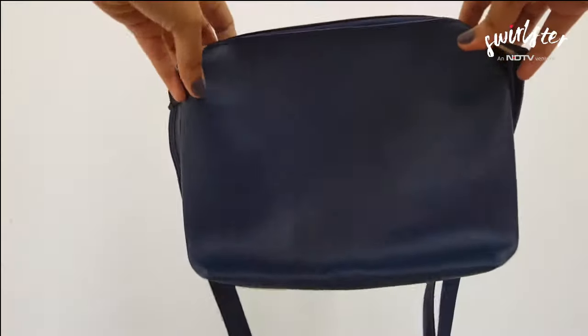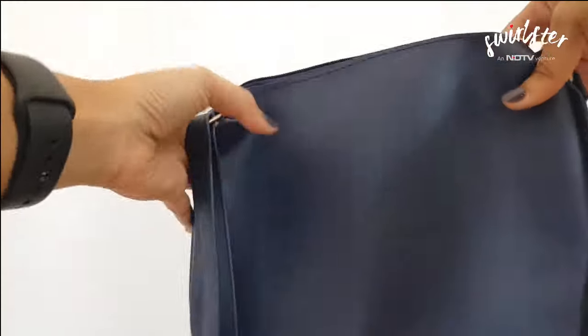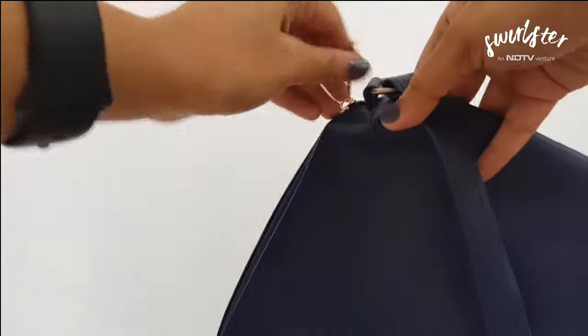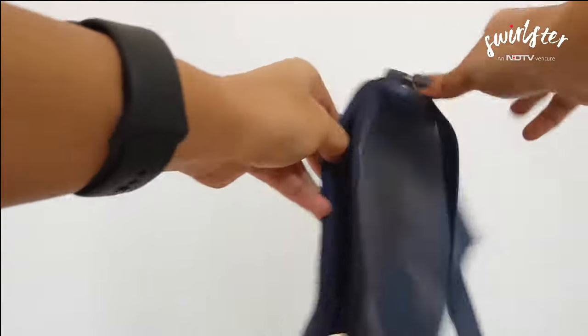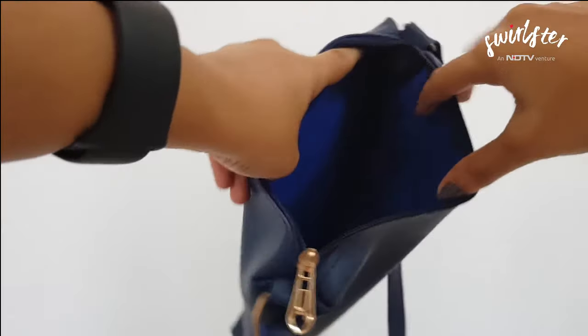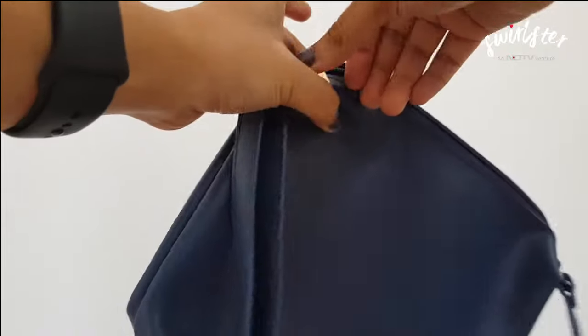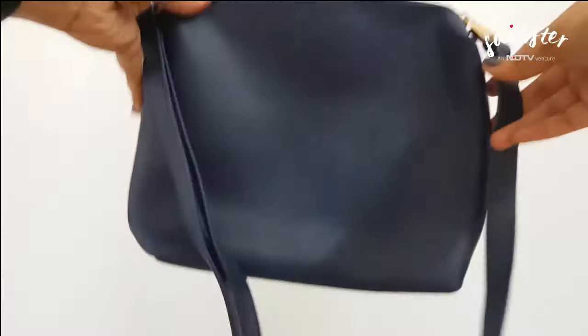The second part of this set is the sling bag. It's fairly plain and rectangular in shape. It has one large drop strap to be slung across the shoulders. It has a zip closure on top, and inside it is lined and has a single compartment.